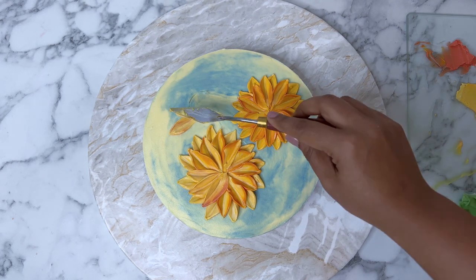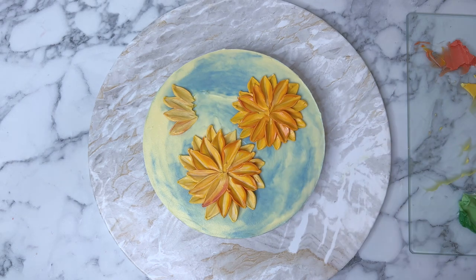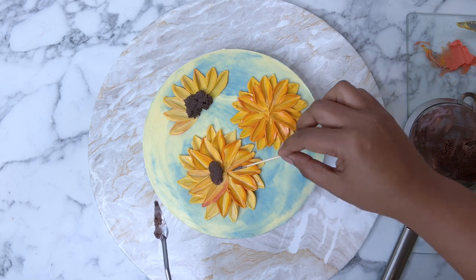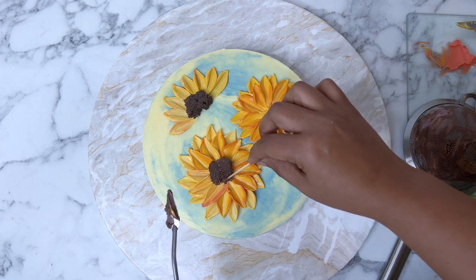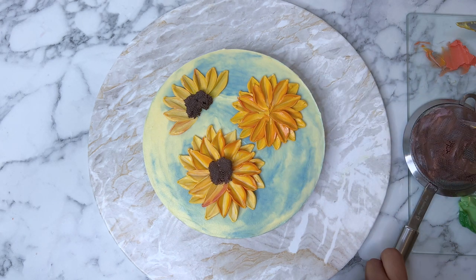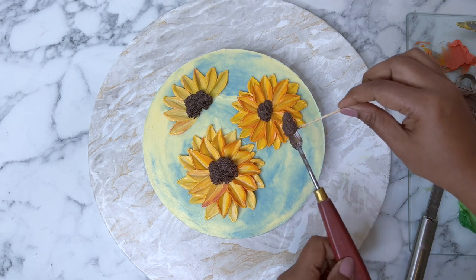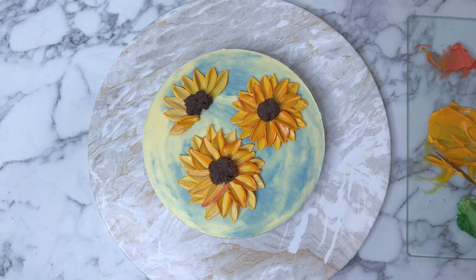Now we are going to paint half a sunflower — we are going to paint petals in a semicircle, so it's not going to be a complete flower. This is the side view of a sunflower. Now we are going to put the middle of the sunflower. What I have done is put some chocolate buttercream through a sieve, which will make some lovely textured buttercream that is perfect for the sunflower seeds.